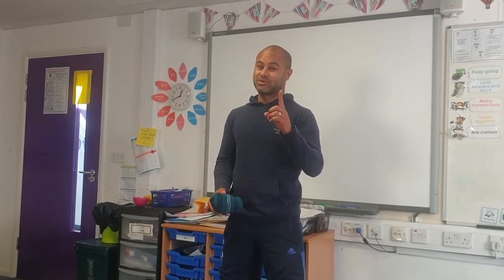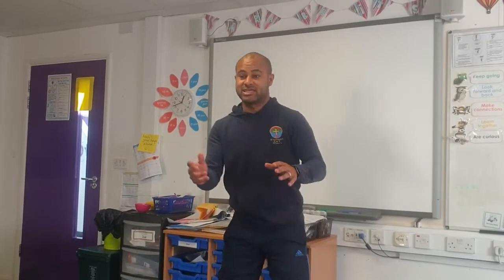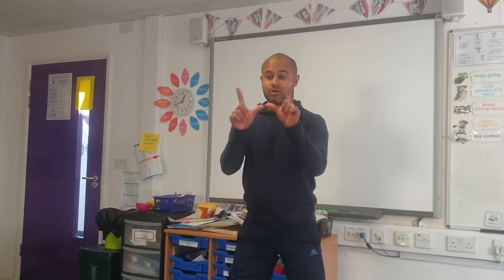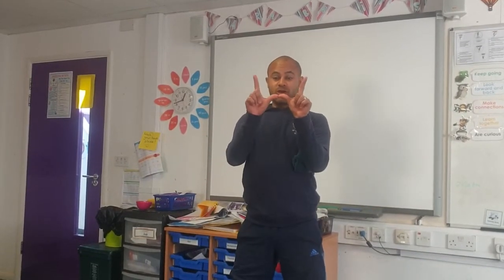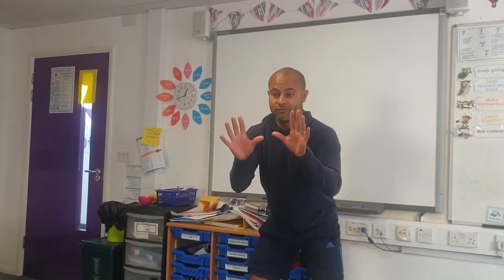Try to keep the socks off the floor. To catch it, have both hands ready. What I say to my classes is make a 'W' with your hands for winner and open all your hands — that's how we're going to catch it. W for winner.